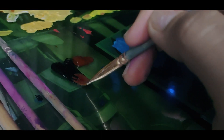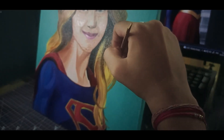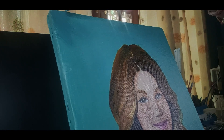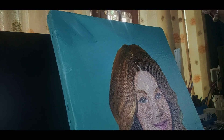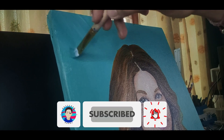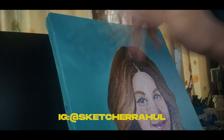This is my first ever oil painting so it might not look very good, but I'm pretty happy with how it's turning out. I hope you all enjoyed watching the video so far, and if you enjoyed my content, make sure to drop a like and smash that subscribe button with bell notifications turned on. You can also follow me on Instagram to see my artworks and reels there.